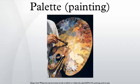Wet palette: a wet palette is a sealable container with a layer of absorbent material that can be soaked with water and a semi-permeable membrane over that. The paint sits on the membrane and is kept wet by osmosis. The main purpose of the wet palette is to keep acrylic paint, whose drying is irreversible, workable. Wet palettes are easily made, but can be bought.